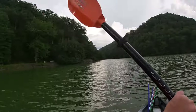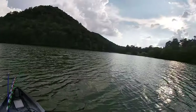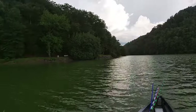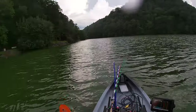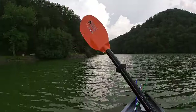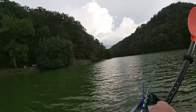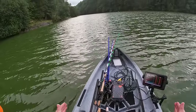Once I get up over here a little bit, I'll show you how easy it is to stand up in this kayak and fish out of. It's crazy, the stability of this boat. It is amazing. 41 inches wide, this boat.